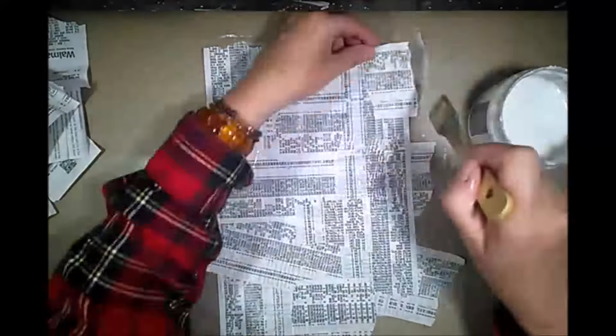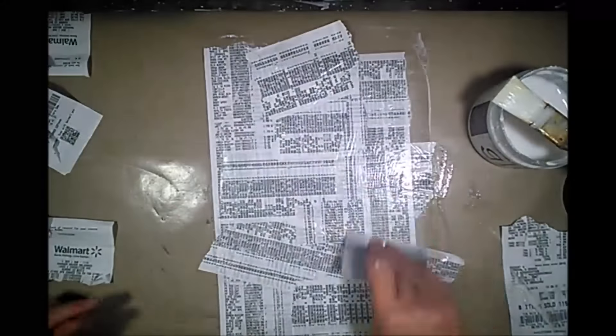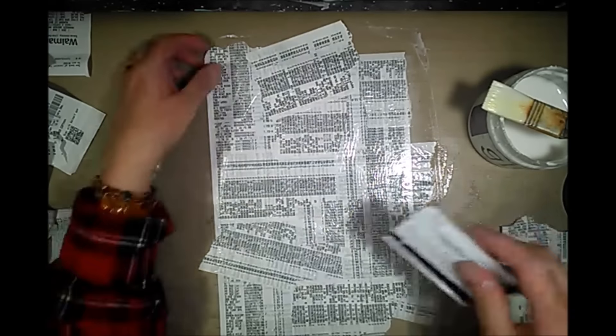For starters I'm just gluing down my receipts using very simple school glue. By the way, these receipts are my weekly grocery shopping bills — I am feeding three very hungry teenage boys and yeah, I have really long receipts.